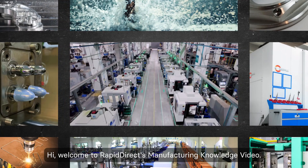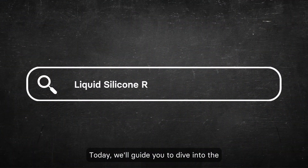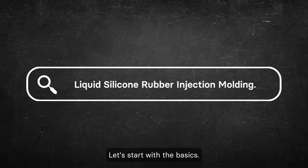Hi, welcome to RapidDirect's Manufacturing Knowledge video. Today, we'll guide you to dive into the liquid silicone rubber injection molding. Let's start with the basics.